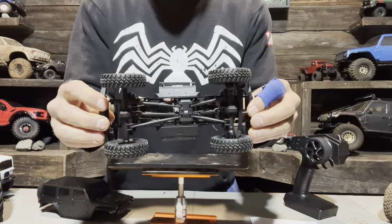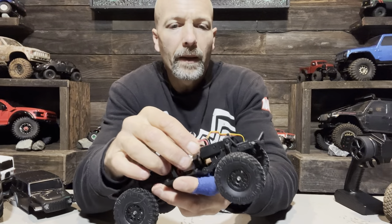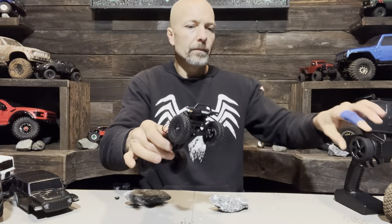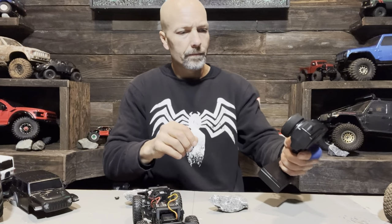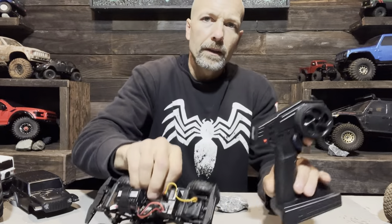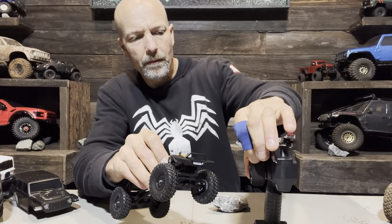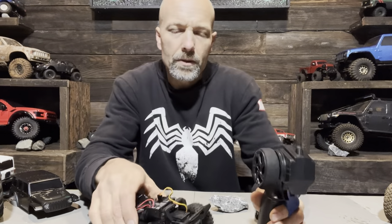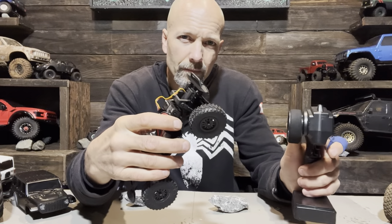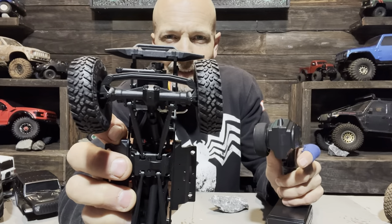Most importantly, we want to check out the ESC and see how this thing crawls. The ESC and battery are definitely different from the SCX24, and honestly, I don't have much hope for this ESC. The power button is right here on the side — give it a push and she's powered on. Oddly enough, when I turn the ESC on first and the controller on second — which is backwards — it worked. But look at the steering angle: it's absolutely terrible. The tires move maybe a quarter of an inch each way. It's ridiculous.